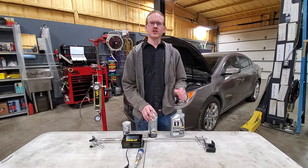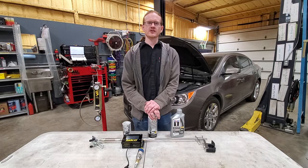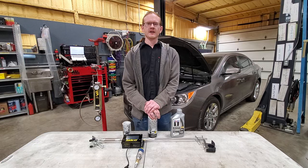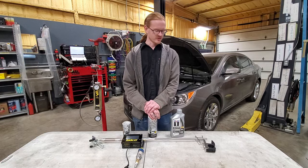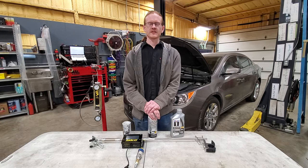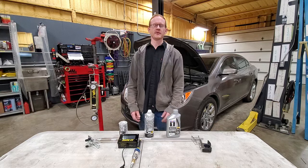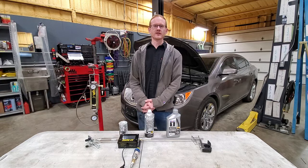GDI stands for gasoline direct injection. These engines spray fuel directly on top of the piston, unlike old port injection where the injectors were behind the intake valves. There's no more fuel being sprayed on the intake valves, and without that fuel there's nothing to keep them clean. So any oil vapor sucked up through the PCV valve will start being deposited on the back of the intake valves, the intake runners, and the intake manifold — and all that collected oil will eventually turn into carbon and sludge.